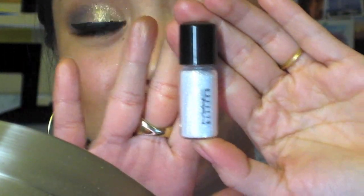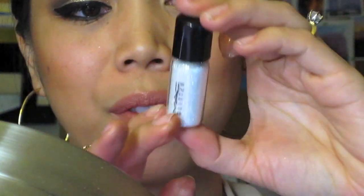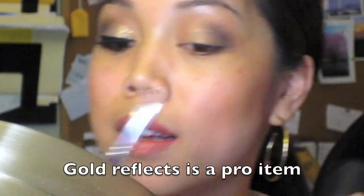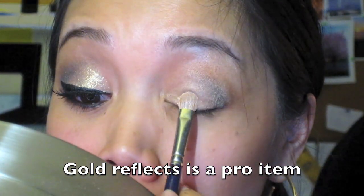What most people love about this look is the glitter. I'm using the Reflex Gold matte glitter pigment — this one came from the holiday collection from last year. I'm going to use some MAC Fix Plus and pat the glitter right onto the eye.